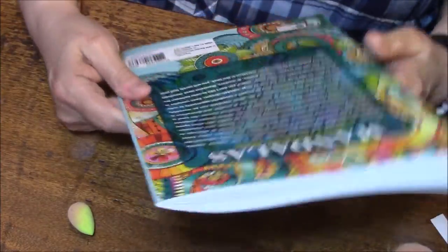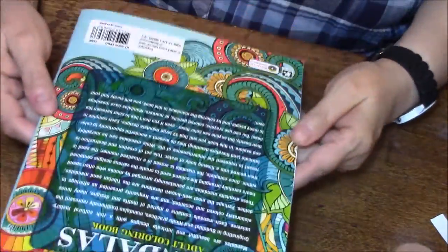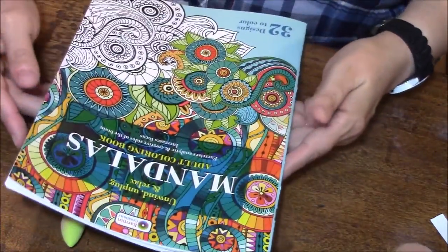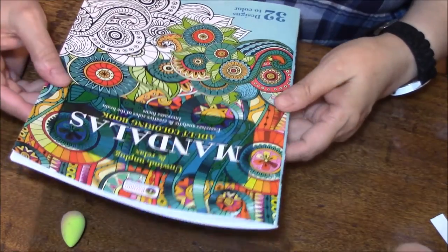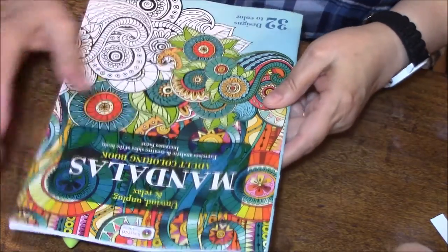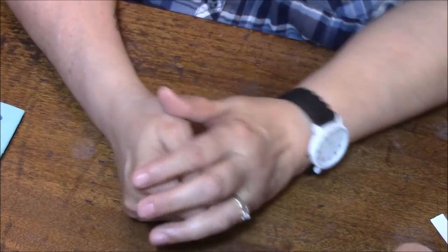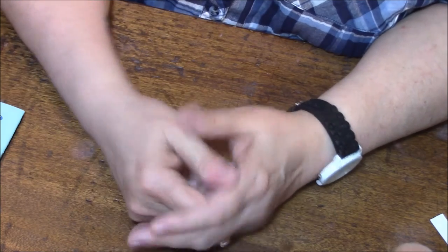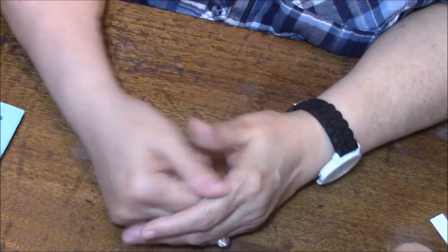And that was very interesting. So there is the back, and here is the front — just beautiful. I'm very impressed for a dollar store book. So anyway, I will talk to you very soon, and if you like this kind of thing, please give me a thumbs up and share this video. I'll talk to you soon. Bye-bye.